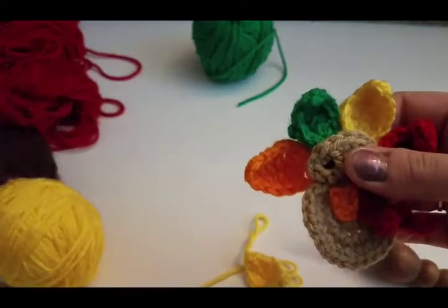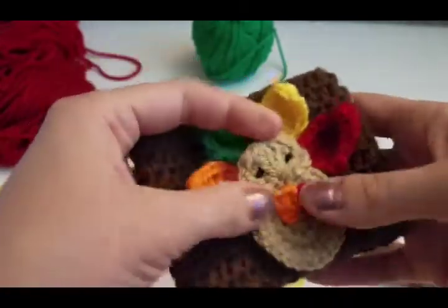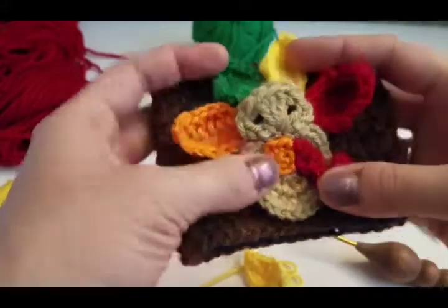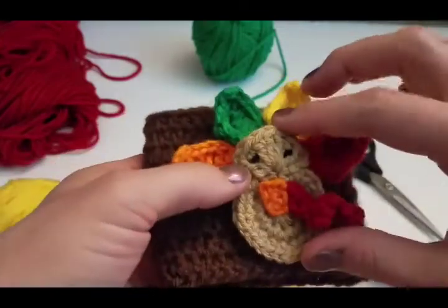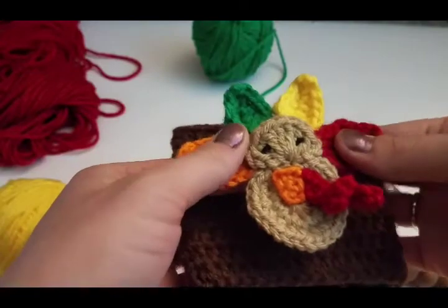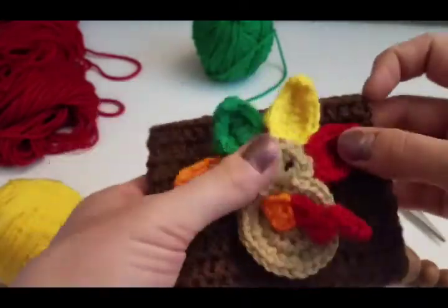You can attach it to a coffee cozy like this, which is what I think I'm going to do. I always need coffee on Thanksgiving — I'm always up super late the night before, so coffee is super amazing. Anyways, there is your turkey applique. I hope you guys enjoyed. Happy Thanksgiving, guys. Bye!